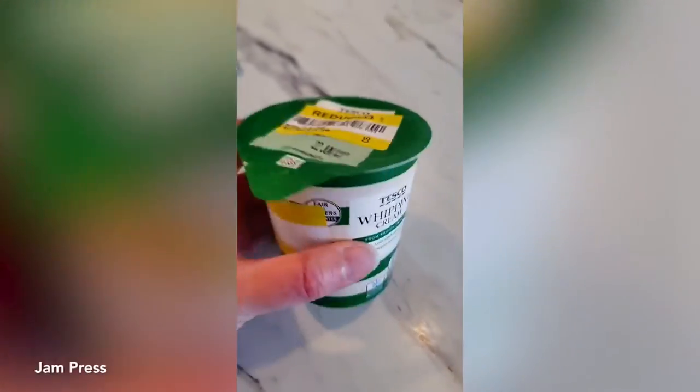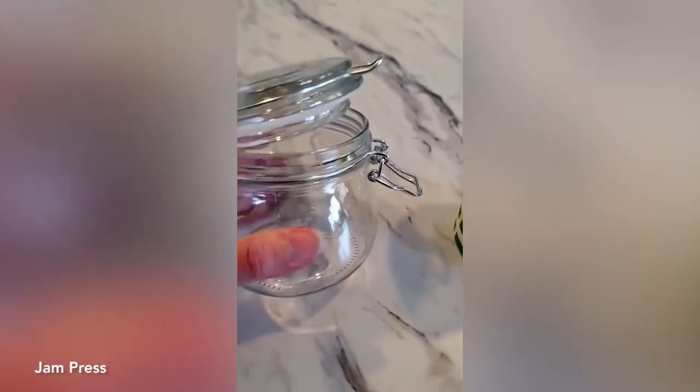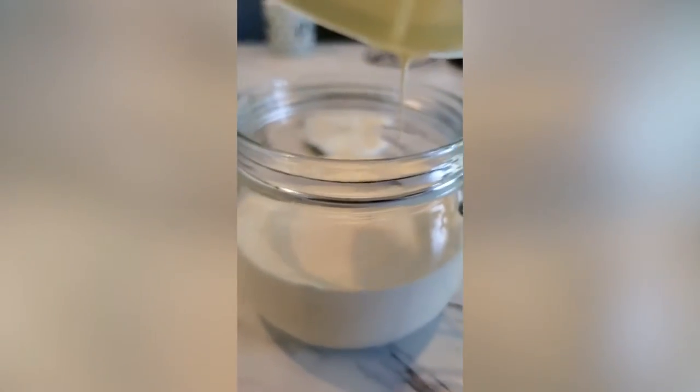Real butter is astronomically expensive and it seems to be going up by the second. However, when I was in the shops earlier today I spotted this whipping cream reduced from £1.20 to just 36p. I have never made butter before but I thought, why not give it a go.